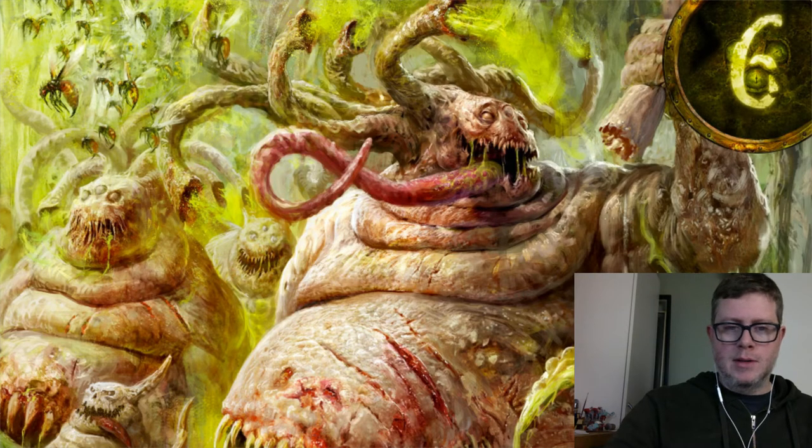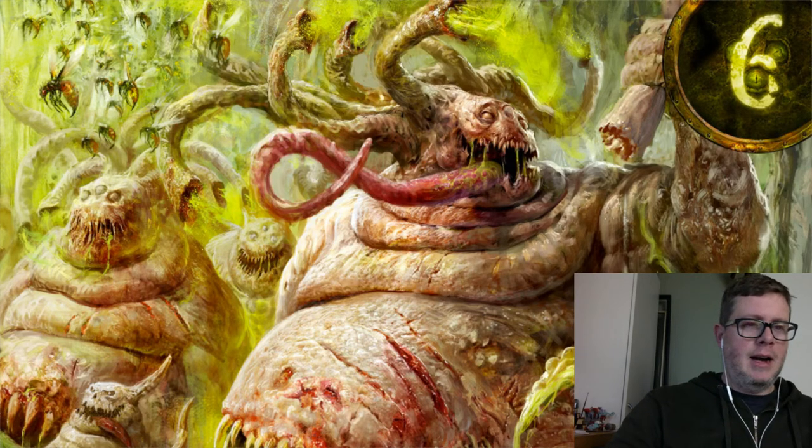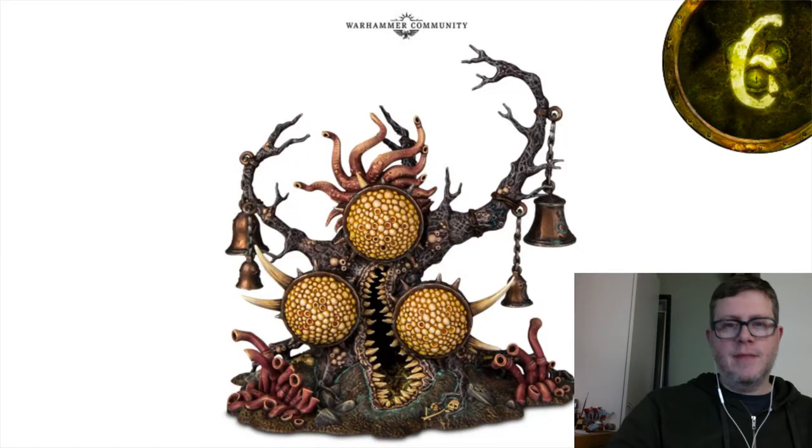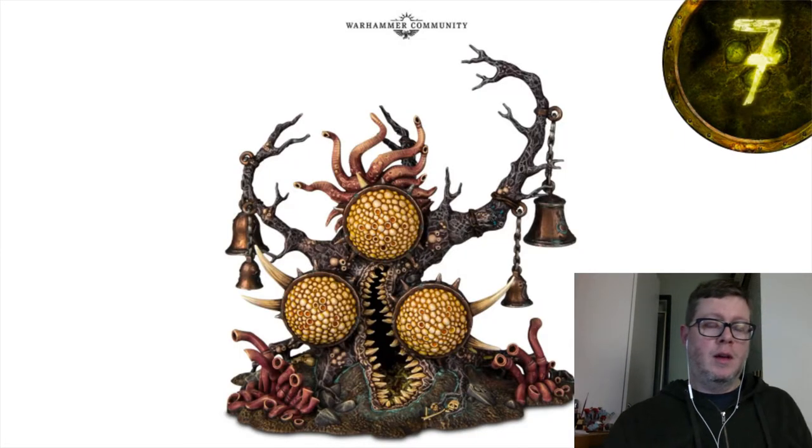These guys look cute, but looking at this wallpaper it's probably the most disgusting of all of them — those tubes on top are just spewing out some pretty nasty stuff. But Beasts of Nurgle look really cool overall.